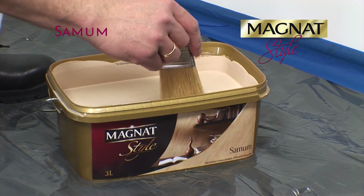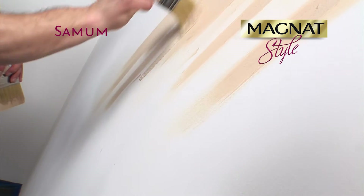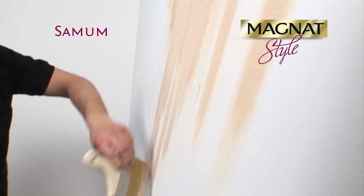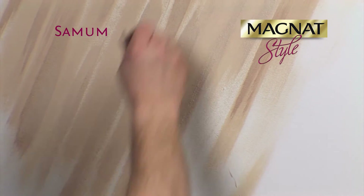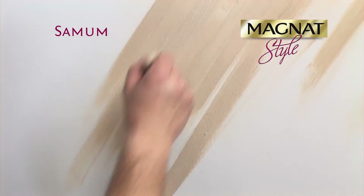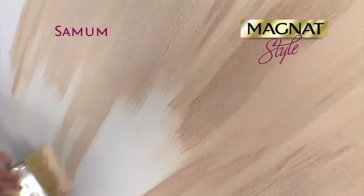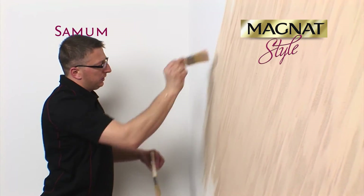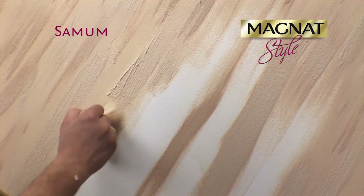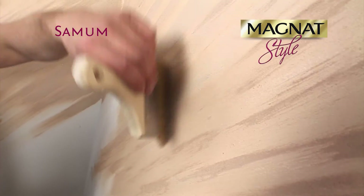If you want the texture of sand spreading in one direction, it's best to use two brushes different in size. Use the smaller brush to create the pattern itself. Apply smaller or larger portions of the paint in patches of up to 1 square meter. Then use the larger brush to spread the layer parallel to the created pattern. Repeat the procedure to coat the successive areas of the decorated surface. It's best to join the passes from dry to wet.